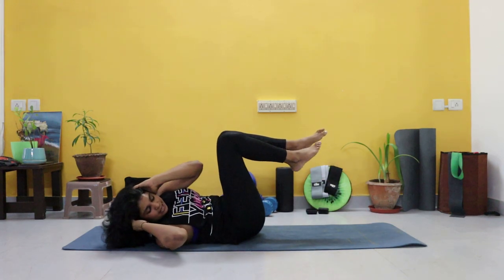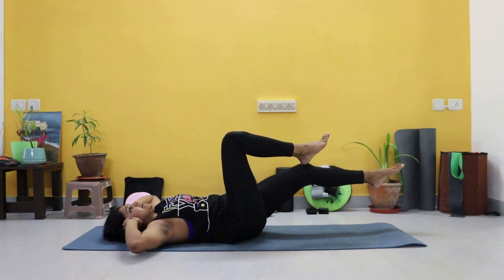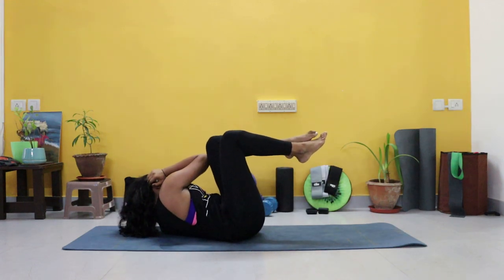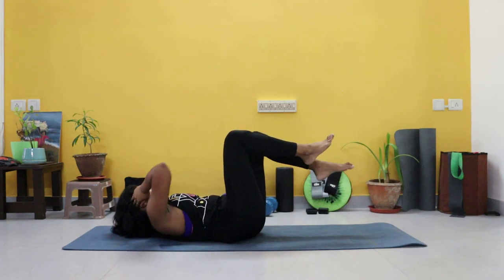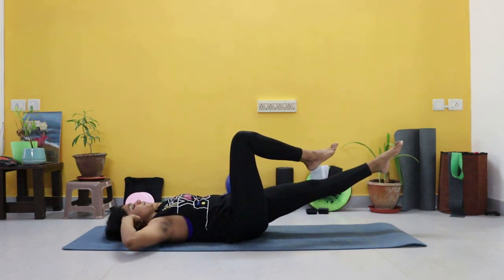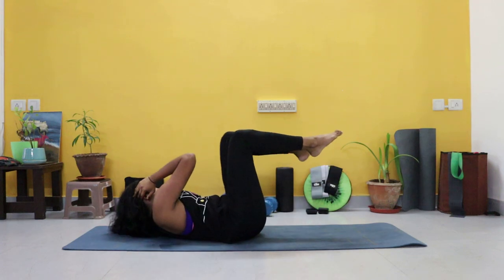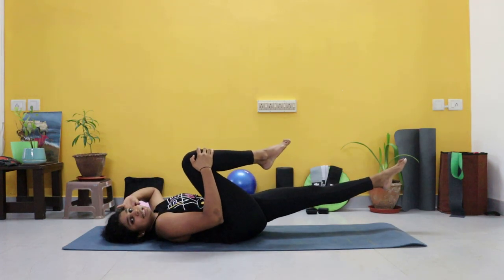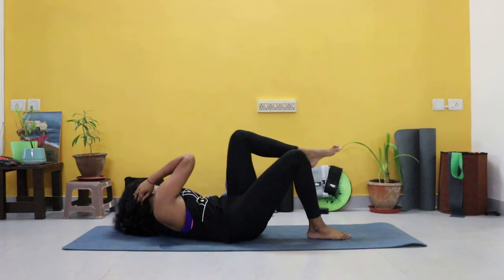No break — switching to the other side. Crunch and out. Try and reach the elbow to the outside of the knee. Just breathe. Exhale on the crunch. I don't want this knee coming in — it stays at 90 degrees. Beginners, you're here.